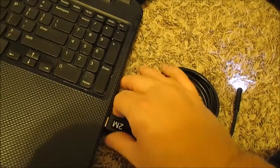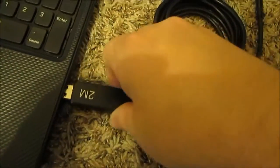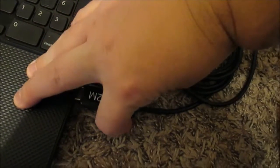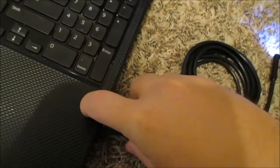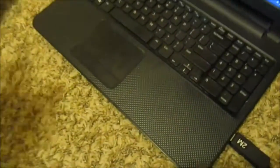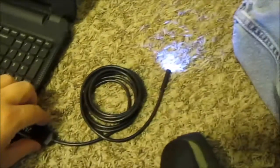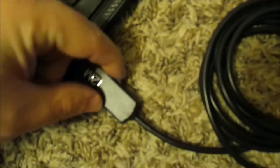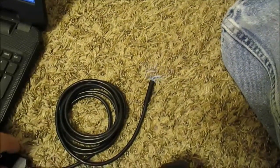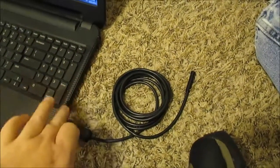Okay, got my borescope here. To get this to work, I'm just going to plug it into a USB port. I can hear it make a noise. The software disc that came with it is Chinese — I'm not going to use that, I don't trust it. Right now I just have my USB scope plugged in. You can see the lights are on, and there's a little adjustable dial to control the brightness of the LEDs — brighter or less bright.